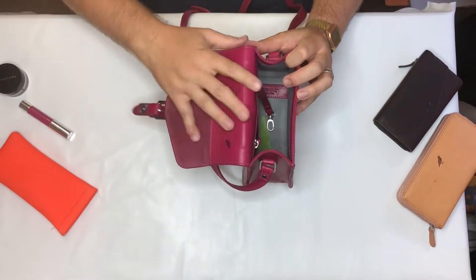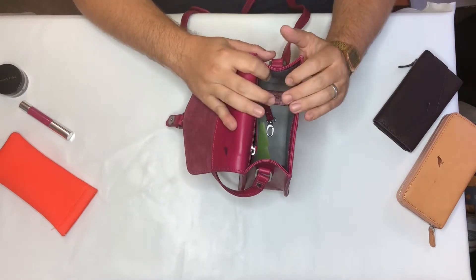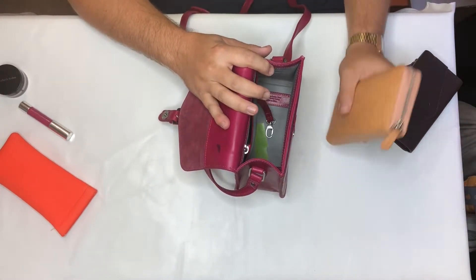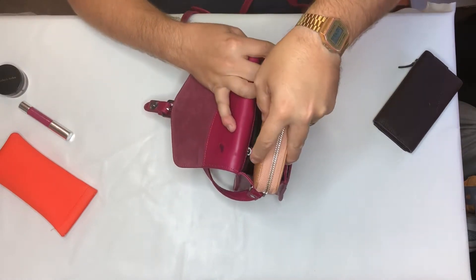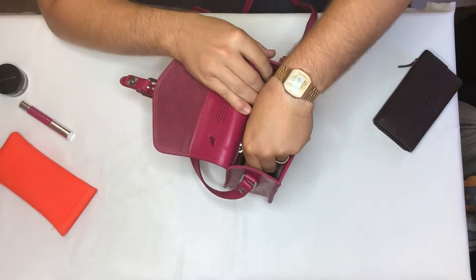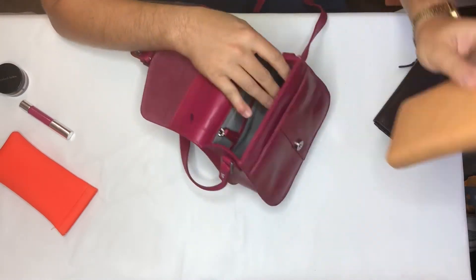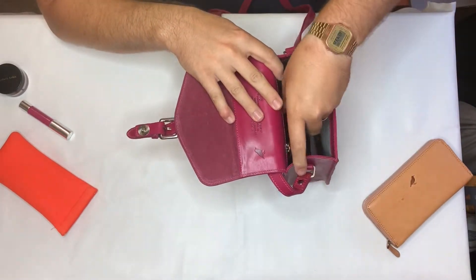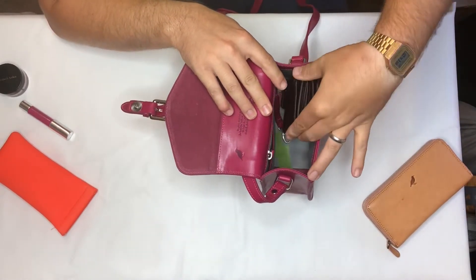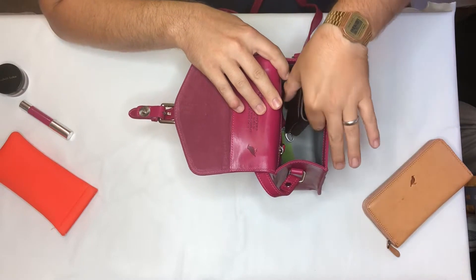On the inside, just to show you the capacity — it will take either of our ladies wallets. The large zip-around wallet will go in the bottom like that, or our flap-over wallet will equally go in nice and easily, sitting in the bottom of the bag or standing up as well.